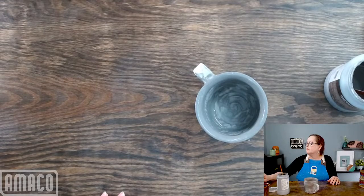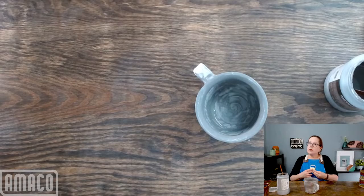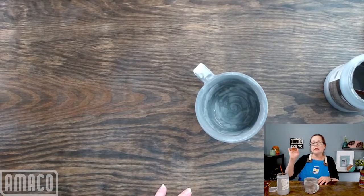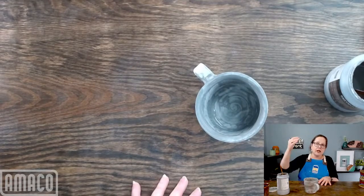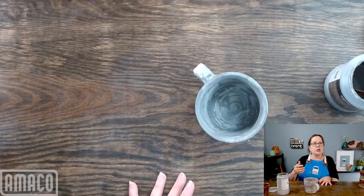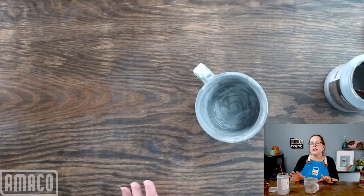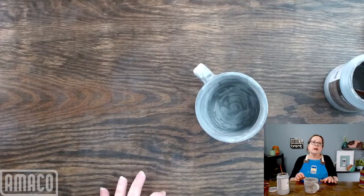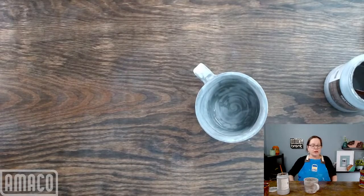We don't have examples of this on a red clay body, but you can see examples of both oatmeal and iron luster on different clay bodies on our website. Go to amico.com, click the Glazes tab, go down to High Fire and Potter's Choice, and go to the Potter's Choice landing page. If you scroll down, we have images of most of the Potter's Choice glazes on multiple Amico clay bodies, including our 77M, which is a cone 5 red groggy terracotta, which will give you an idea of what this looks like on a red clay.